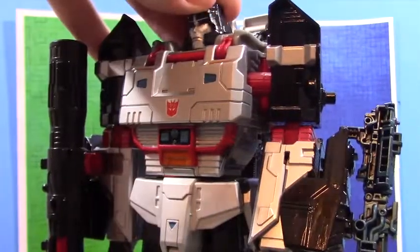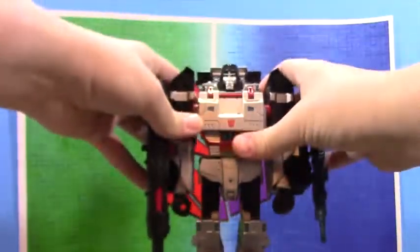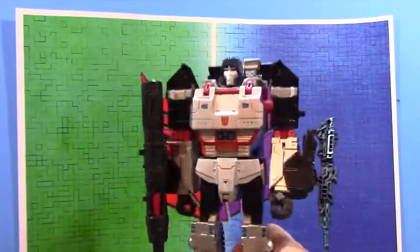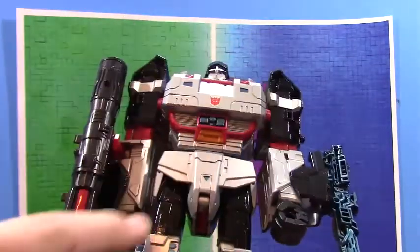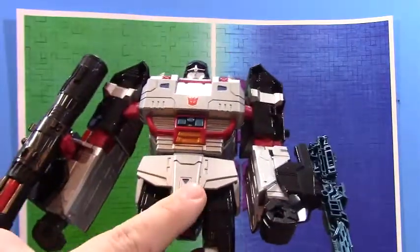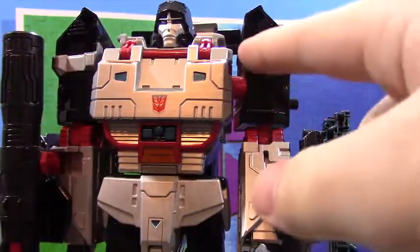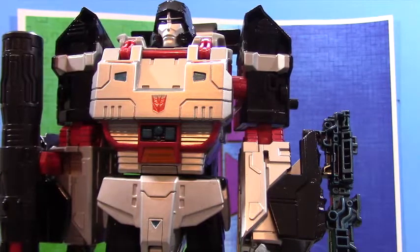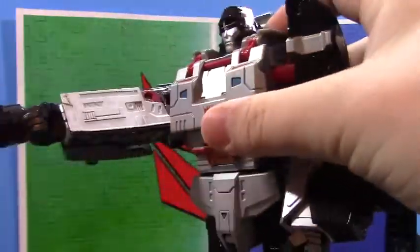First, the head — I painted the helmet black, and for the eyes that's where the normal blue came in. For the chest, it's metallic blue, and all those buttons are painted silver. The shoulders are painted entirely black, except for one small area — because on the original Shattered Glass toy there's a little silver area on the shoulder, so for the sake of accuracy I kept that.